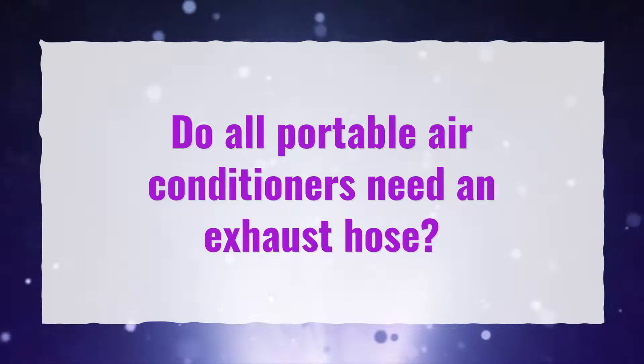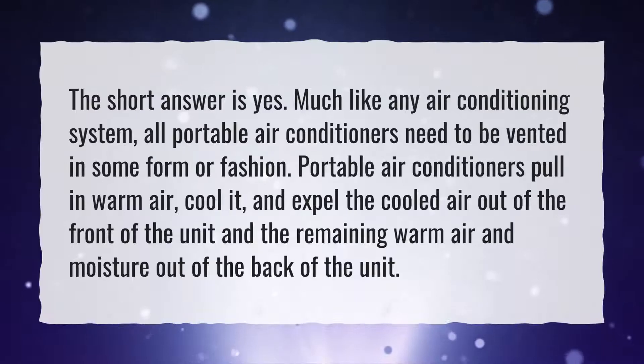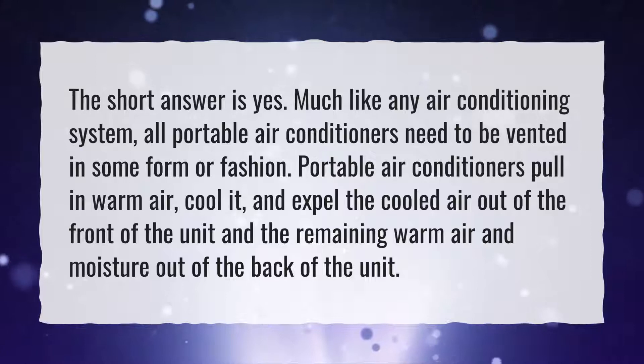Do all portable air conditioners need an exhaust hose? The short answer is yes. Much like any air conditioning system, all portable air conditioners need to be vented in some form or fashion.